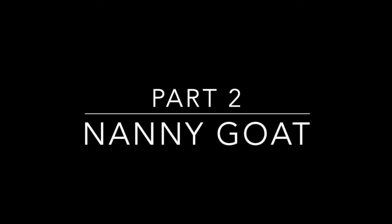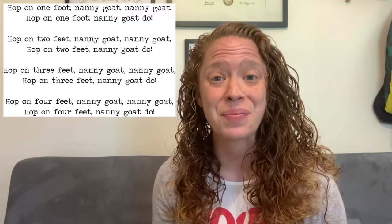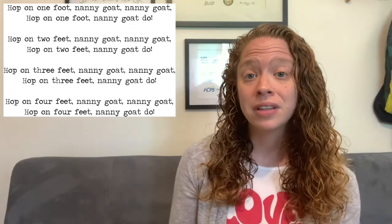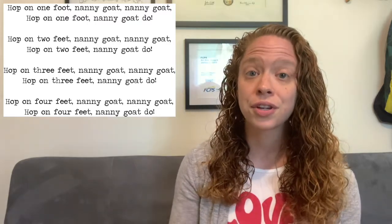Hey everyone, for your glockenspiel lesson today I am very excited because we're moving on to a different technique. The past couple weeks we have been doing alternating hands — today our hands will be working together to play an ostinato for the song 'Nanny Goat.' We will hear the song first, then go over the glockenspiel part, and finally put everything together. Feel free to move around the room while you listen or just sing along, but we need to know the song first before we add the instrument part.